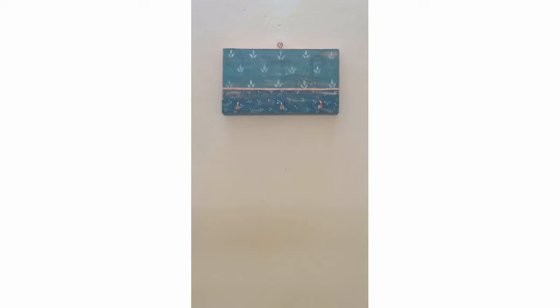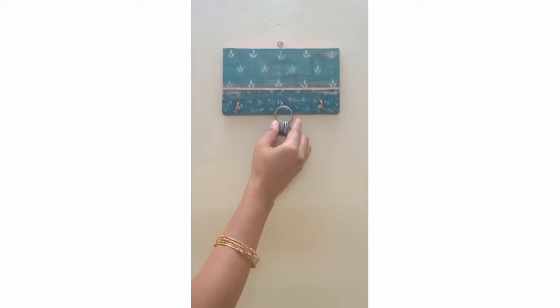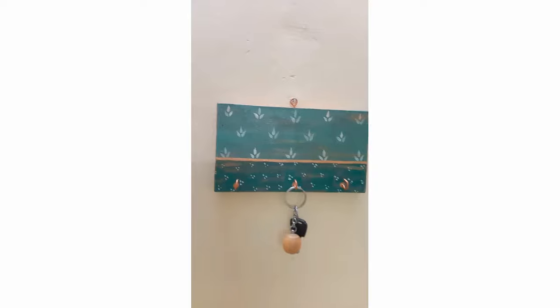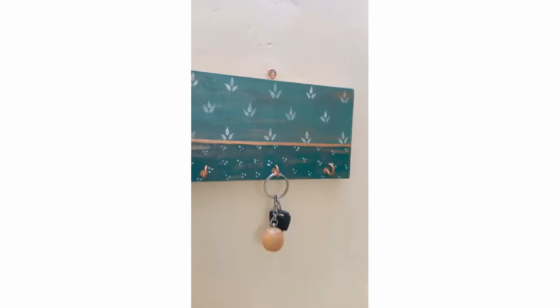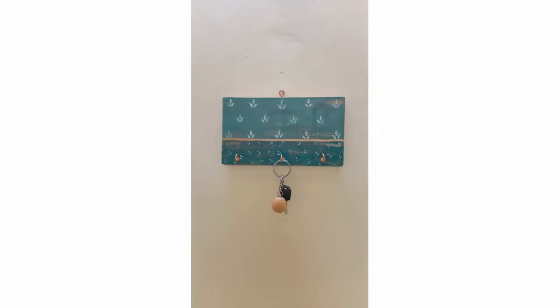Small little item in the house but so useful. A key holder is something that every household needs — it's a great way to keep keys organized. Even leashes and handbags can be kept on key holders if they are bigger in size. I really like this piece and I'm going to cherish it because it will go so wonderfully with my decor.